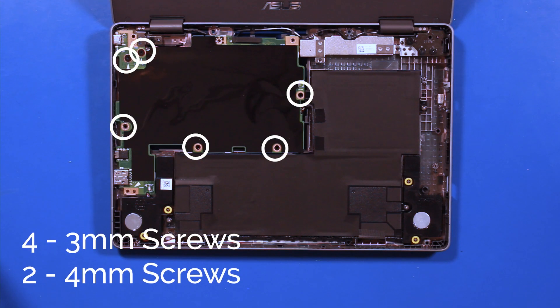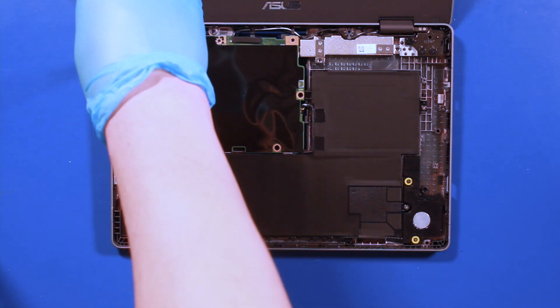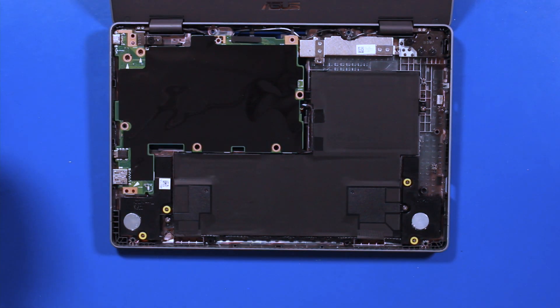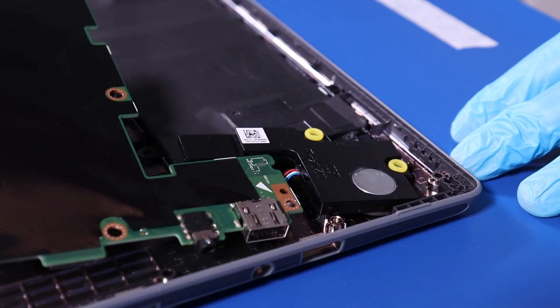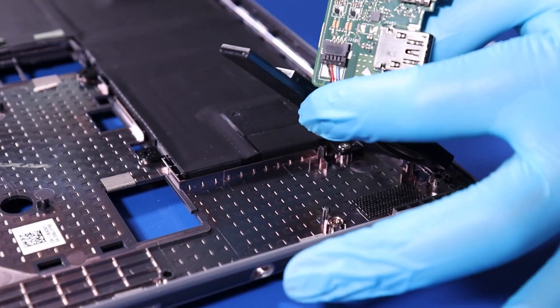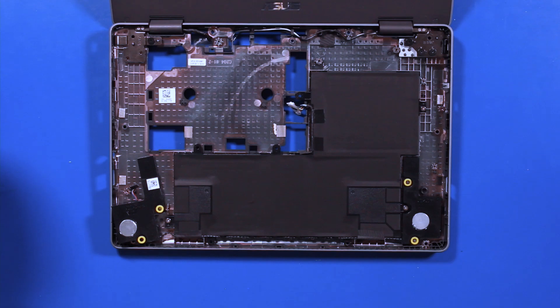Remove four 3mm screws and two 4mm screws. Gently pull out, taking care not to bend or damage the ports. Reverse steps to replace.